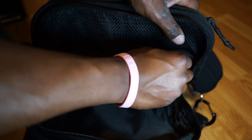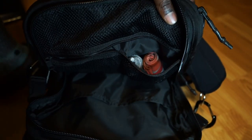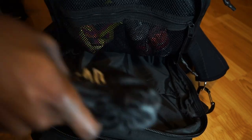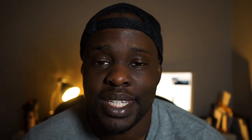Last but not least, you've got two large main compartments. The first main compartment has two smaller zippered pockets where you can toss in accessories like tape or wraps, and it also has a tricoat open divider where you can stick pretty much anything you need. I usually put my clothes in the first compartment.